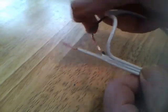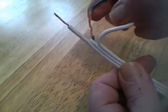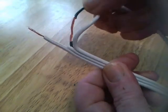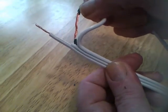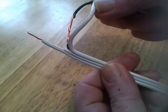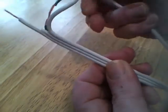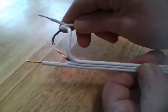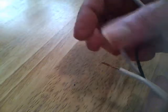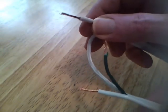Strip some of the insulation off of each end of the hot wire. The ground wire I chose to just peel away some of the insulation — you could cut that in half too and strip it back, but I prefer to leave it as one piece. The common wire is also left as one piece. I prefer to tin these leads and solder them, so I'll do that next off camera.